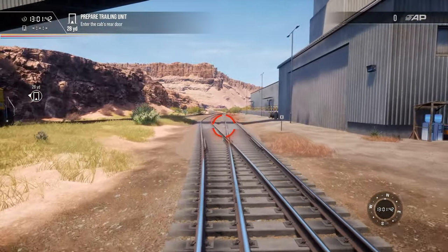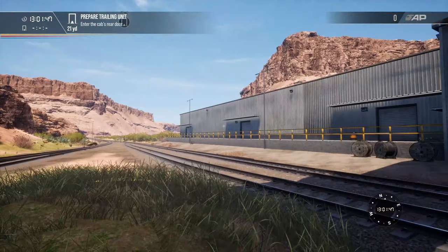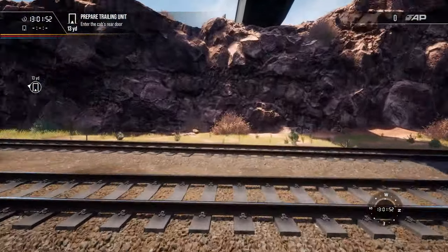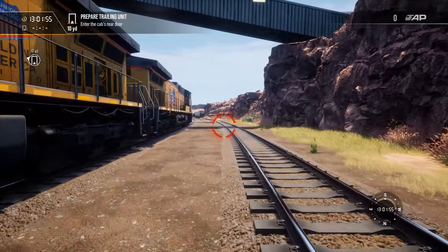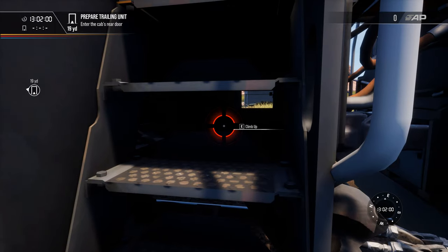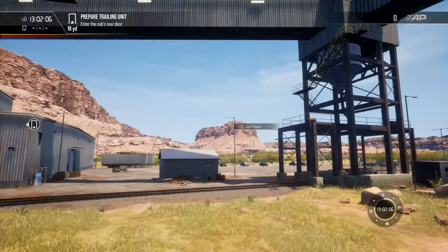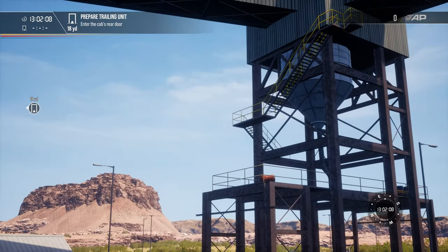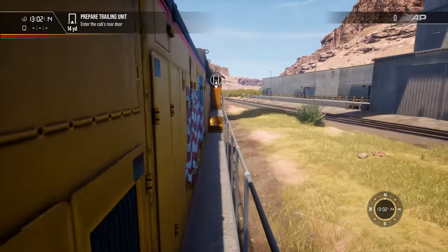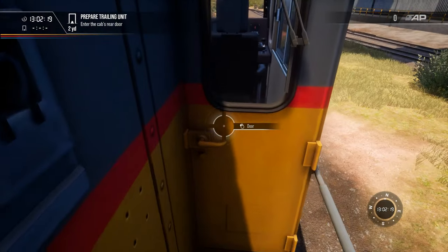So we're doing driver training today on one of the locomotives available in this DLC. I can't see anything else, so let's get on board and complete the tutorial — the training for this particular locomotive. This particular DLC has actually been developed by Skyhook Games.